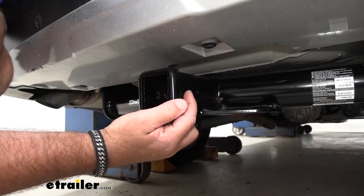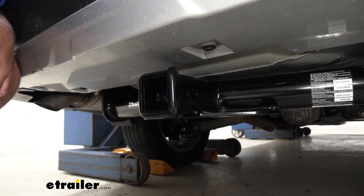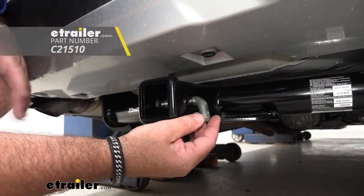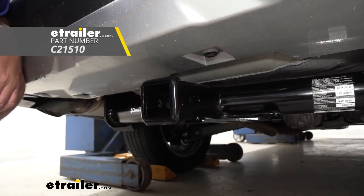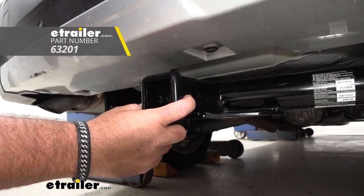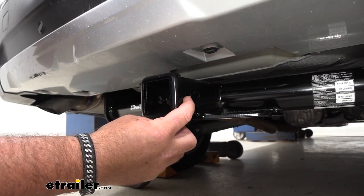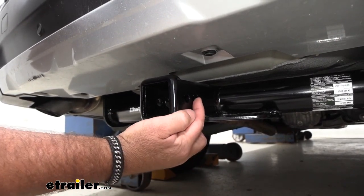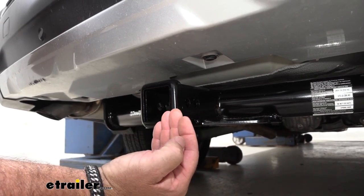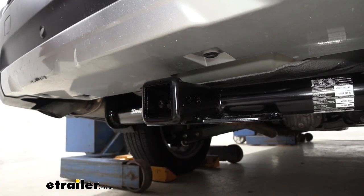You're going to notice there are two holes here. This hole is going to be for our hitch pin — it's going to take a standard 5/8 hitch pin. The hitch pin and clip do not come with this hitch, however they can be found at etrailer.com. This other hole is for a J-pin stabilization device, and this is something I really like about Draw-Tite. The J-pin also does not come with it, but what it does is it actually replaces your actual pin — it slides in and has a hook that hooks in here, pushing your hitch mount accessory over to one side tight, taking any movement out of it. That's a really nice feature.